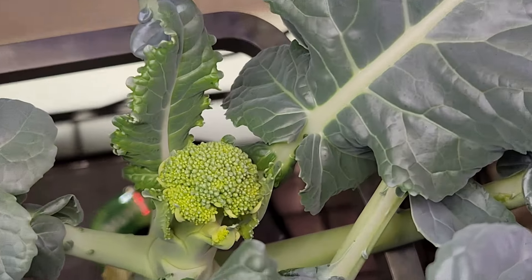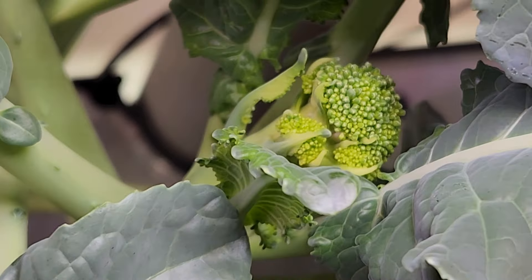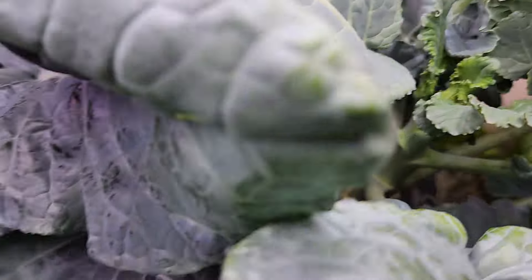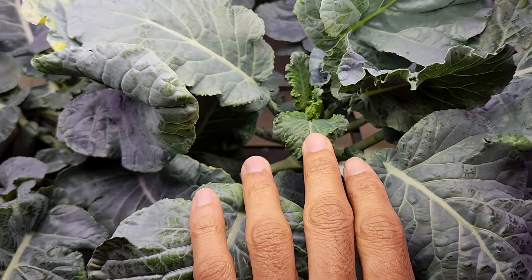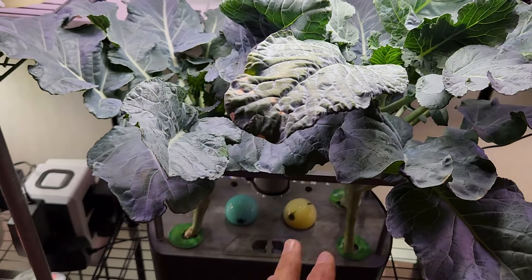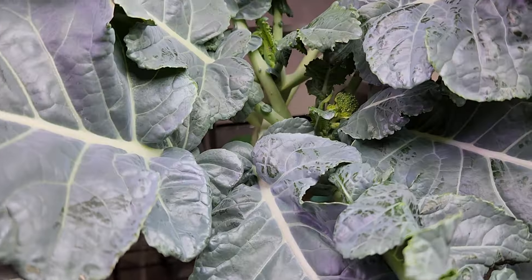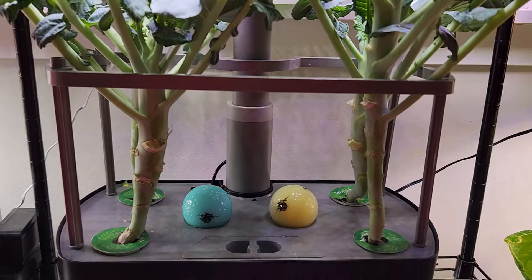It's day 70. I finally see a little broccoli head — that looks so cute and amazing. That's on one plant, and here is another broccoli head on another plant. So I have broccoli heads on two plants; the other two don't have any signs yet but I am very excited. I recently removed a bunch of leaves from the bottom — those were aging and drying up anyway. Coincidentally, I now see broccoli heads on two plants. This is very exciting.